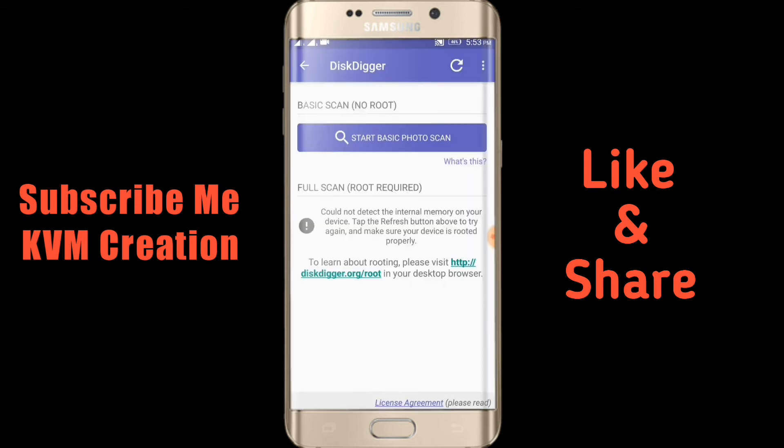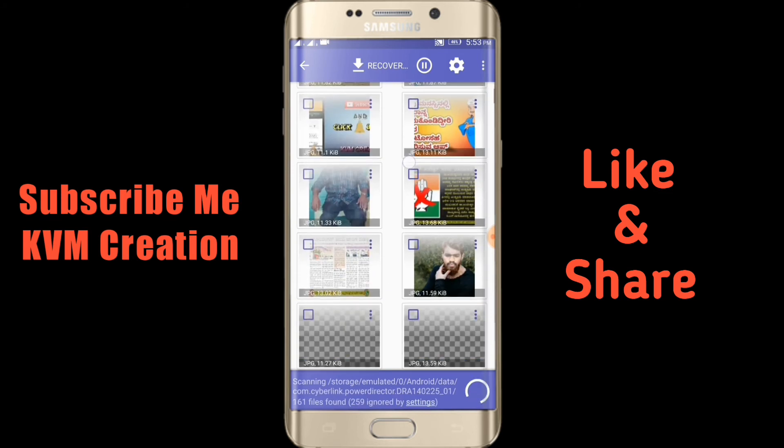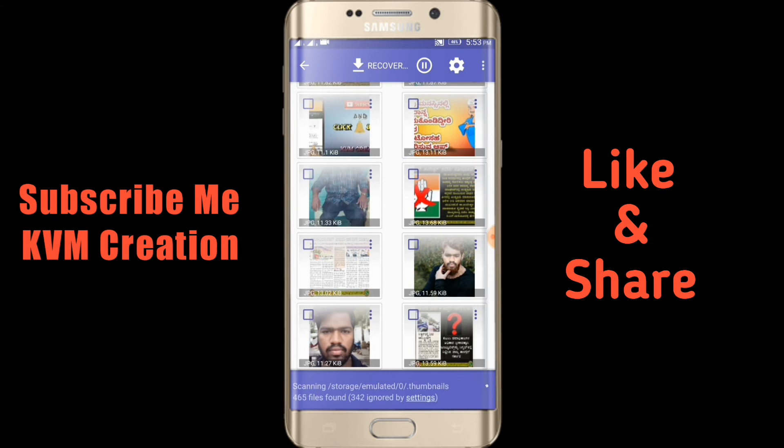Click the Start Basic Photo Scan. Click the Scan button. Scan the Scan button. Click the Tick Mark.